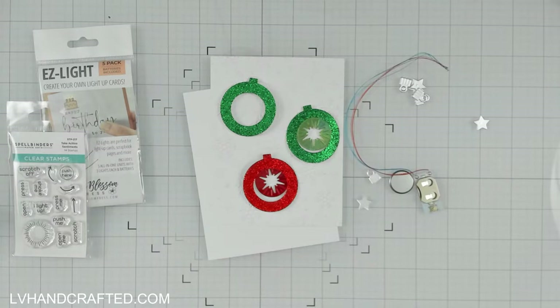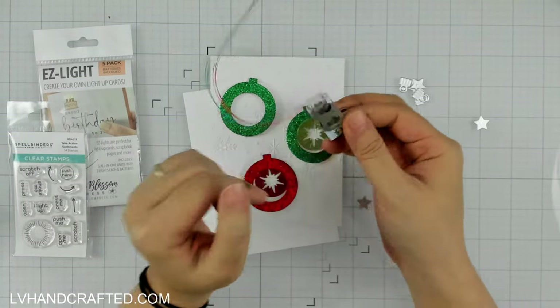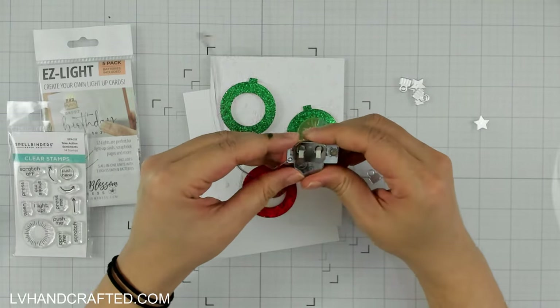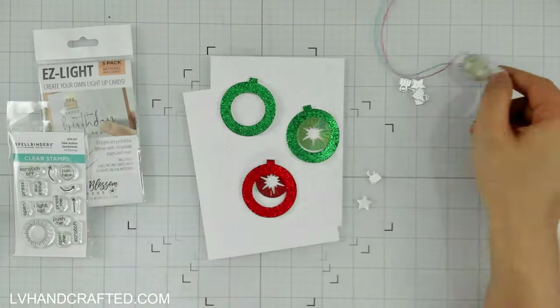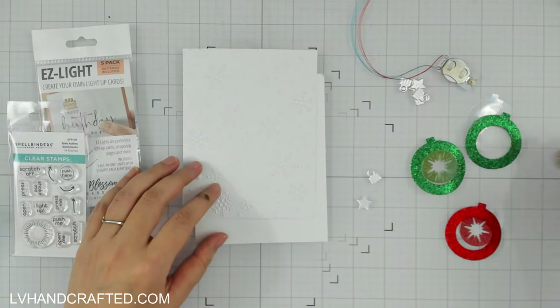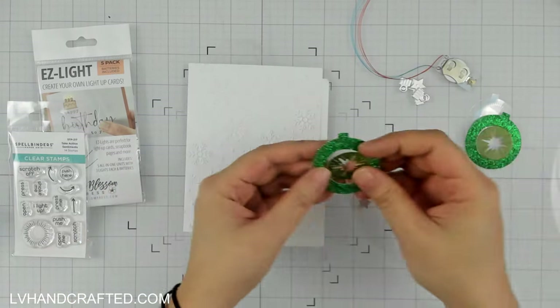Hello and welcome to the Pear Blossom Press YouTube channel. My name is Lynn, or LV Handcrafted here on YouTube, and I'm making a Christmas card. I know it's a little bit early — it's not even Christmas in July yet — but I had an idea in my head I wanted to try and I didn't want to wait.